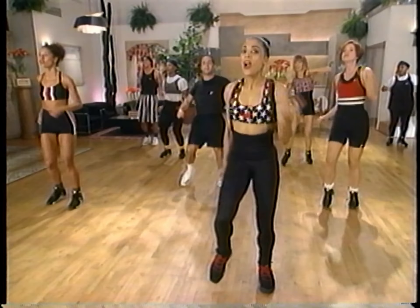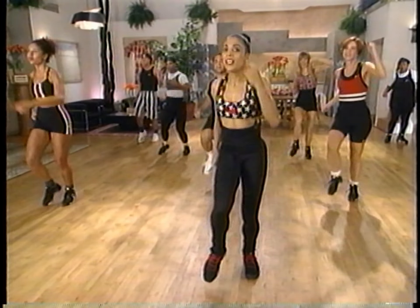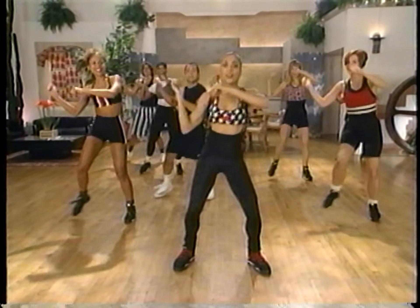Hi, I'm Florence Griffith Joyner. Winning three gold medals and a silver in the Olympics was a dream of a lifetime. People often ask me how I stay in shape between competitions. Away from the track, I follow a basic exercise routine that's effective for people of all levels of fitness.